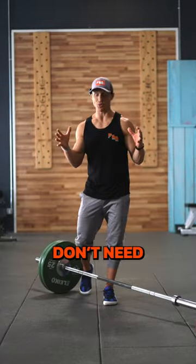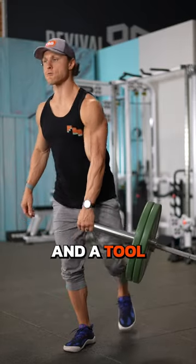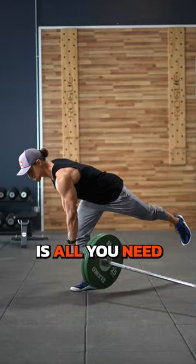Training your balance is important, but you don't need to squat on a BOSU ball to get there. Single leg training and a tool like the landmine is all you need.